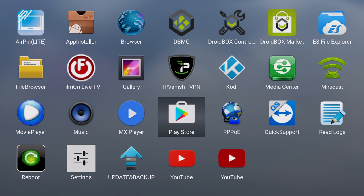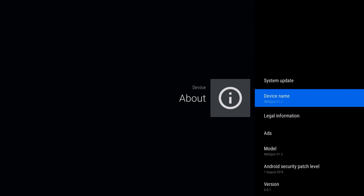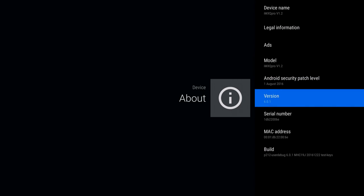We also include two versions of YouTube: one is designed similar to what you find on your mobile phone, and the other version is better suited for using with a remote control.